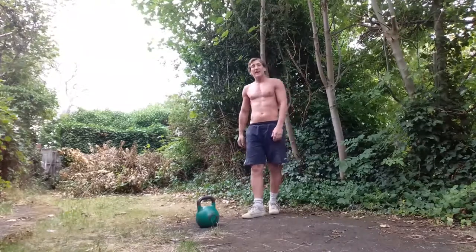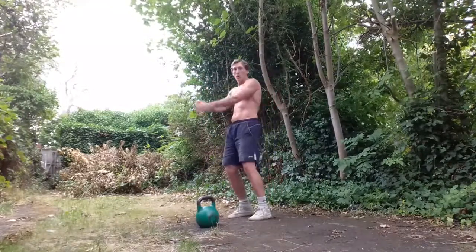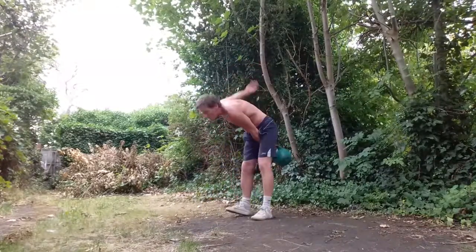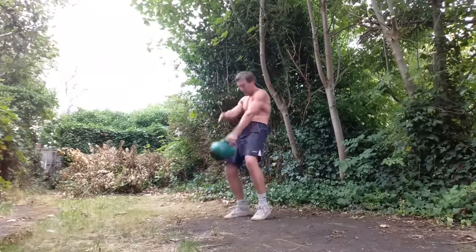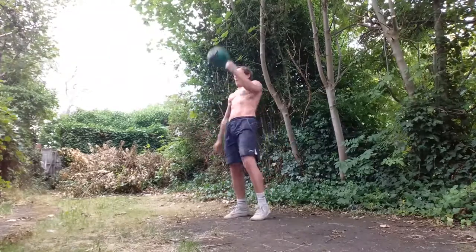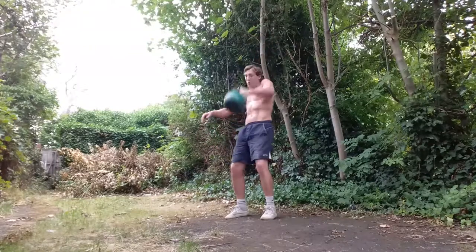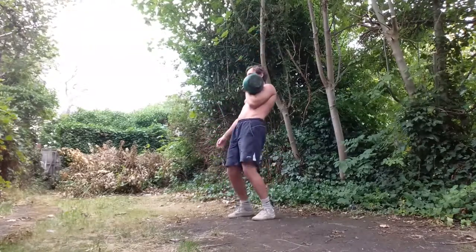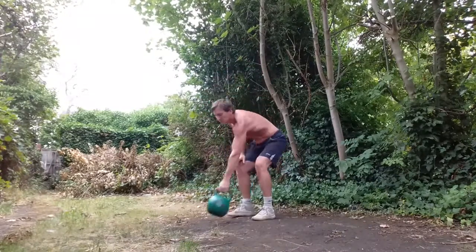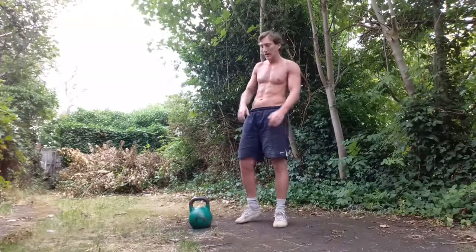Well done. Our next exercise is quite technical — the kettlebell snatch, or you can just stick with the high pull. I'm going to give you an option here. For the high pull: one swing, same movement — hinge, push down the right leg, high pull up the left. Same technique — everything comes from this swing. For the half snatch: pull it down, recover and repeat. Full snatch is a bit more advanced, a bit more technical, a bit more challenging. If you're struggling a little bit with that snatch technique, you can just modify it and use the high pull.